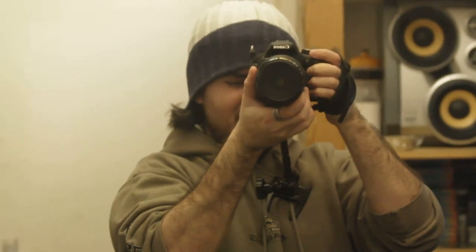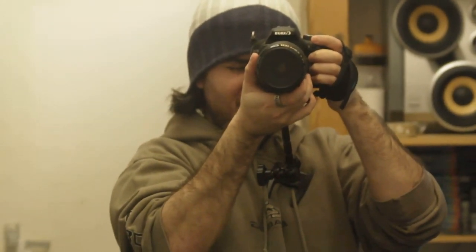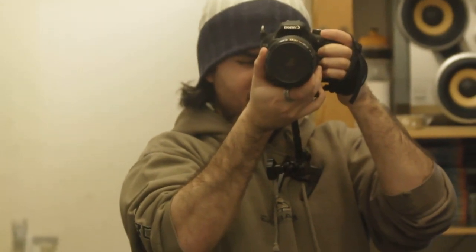Right now you're seeing it at 70mm, so you're seeing some shake. But of course this is much longer than I would use handheld, just to give you an extreme example of how stable this thing could get.